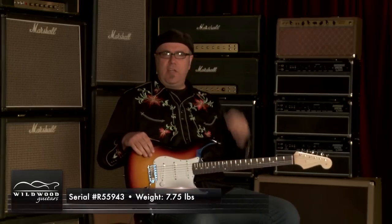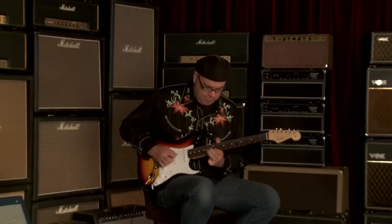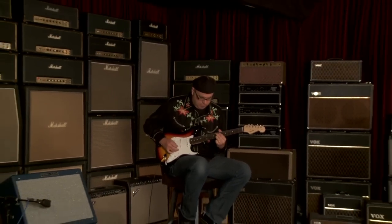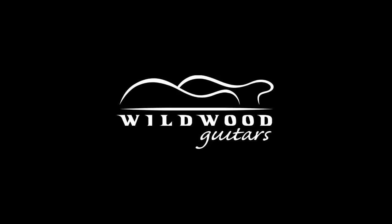Fender Custom Shop 1960 Strat in the NOS format here at Wildwood Guitars. Greg Kalk — we'll catch you later.